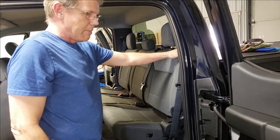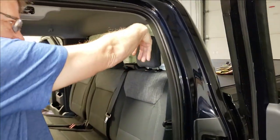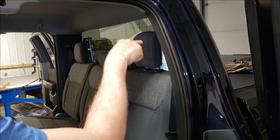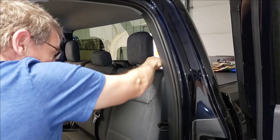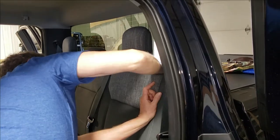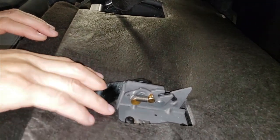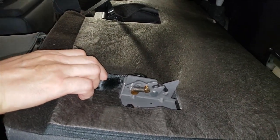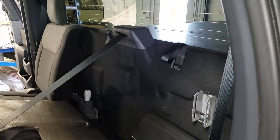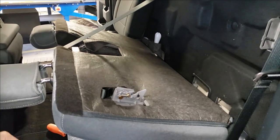First thing we're going to do is install the backrest. The backrest is connected to the back of the cab, but there's a latch system that you need to reach behind. There's just a loop to reach behind and grab, and you're going to disconnect that — I stuck my hand down there and pulled on that latch to disconnect. Don't confuse that with the seatbelt strap here, as some people get confused because it can be tucked behind or sitting on top of the seat. This one is hidden.